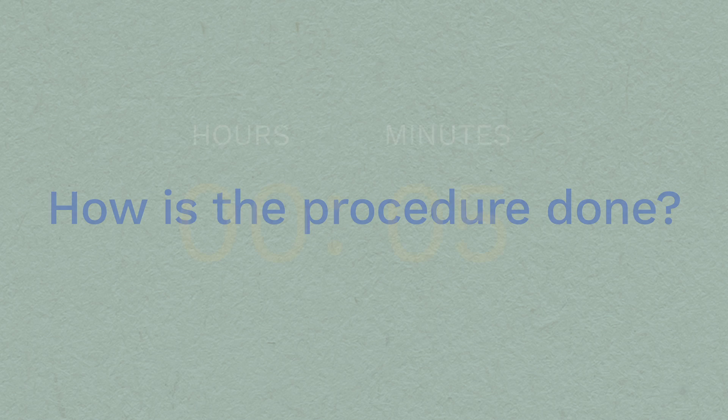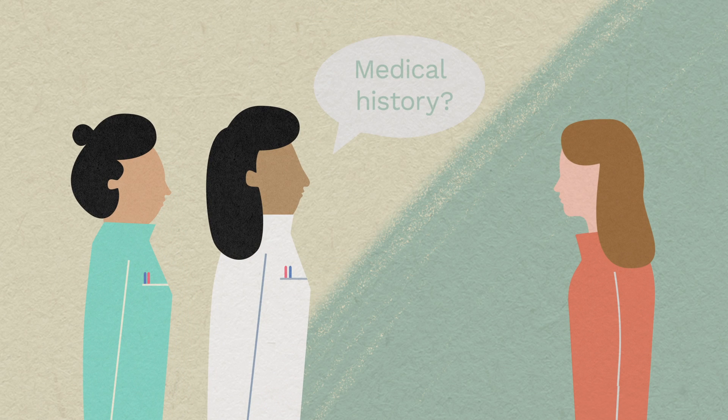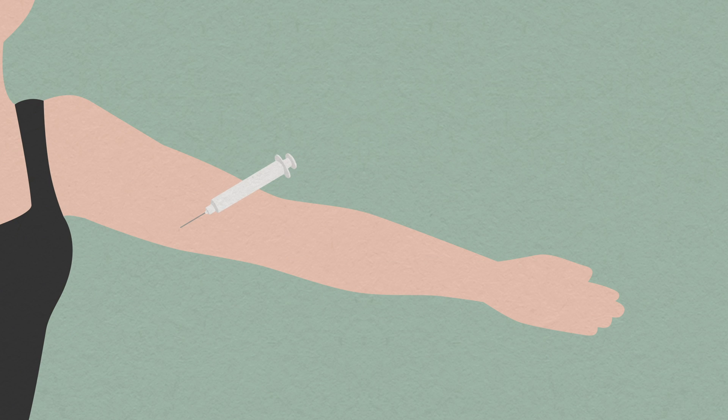How is the procedure done? It only takes a few minutes to put the implant in. First, you'll meet the clinician who's fitting your implant. We'll ask you about your medical history, do a pregnancy test if required, an STI test if needed, and answer any questions. We'll numb a small area of your arm with local anaesthetic, which may sting slightly for a few seconds. Then we'll slide the implant under your skin. You might feel some pressure, but no pain.